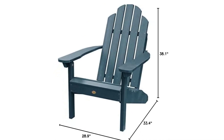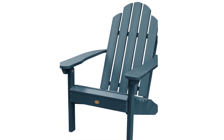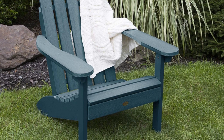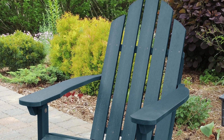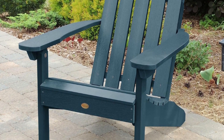The proprietary Highwood high-grade polylumber used in this product offers the most realistic look of natural wood without the headaches of maintaining or replacing every few seasons. Simply wash your Highwood furniture to remove any dirt or grime. Explore the entire line of Highwood products to coordinate other beautiful, durable products that will make your outdoor living space the envy of the neighborhood.